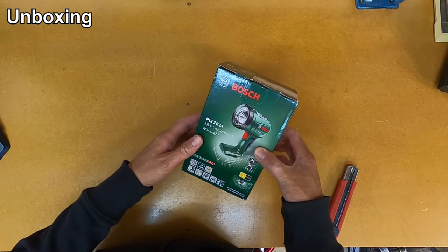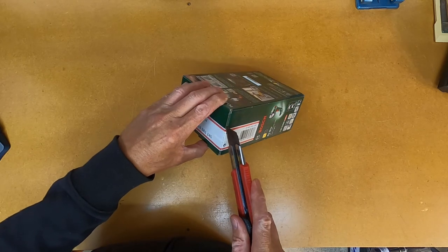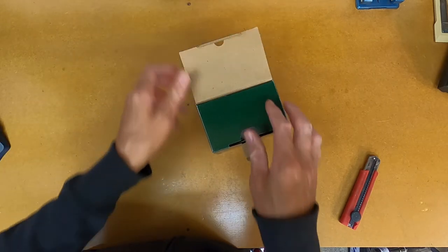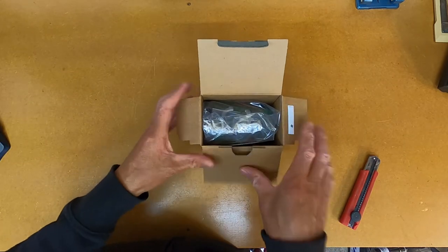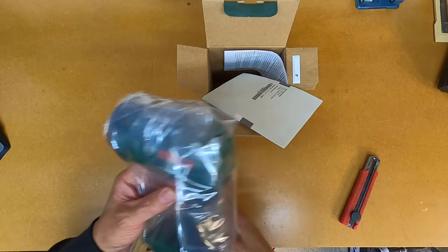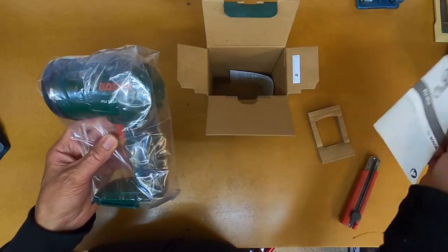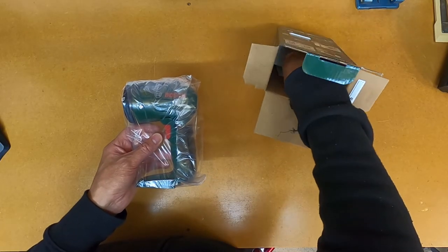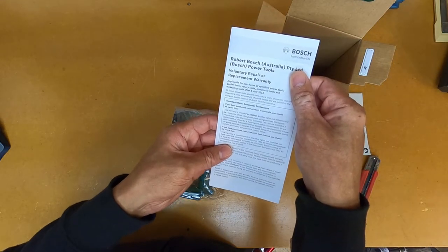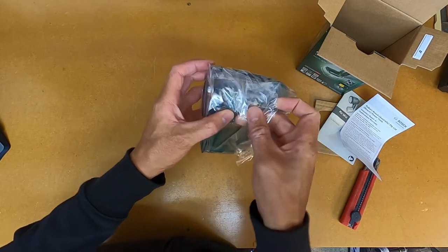We'll make a start and open this box up. We just need to open this seal and take a look inside. Inside we've got an instruction booklet and looks like some warranty information in the bottom of the box. And that's the work light there, so I'll just take it out of the plastic packaging.